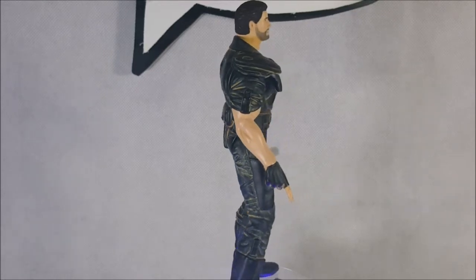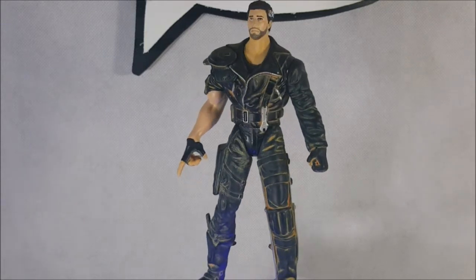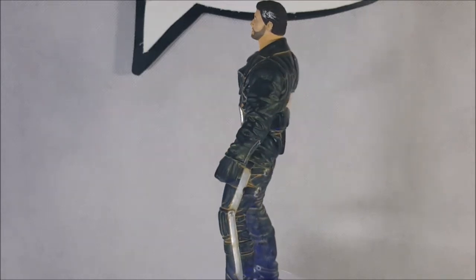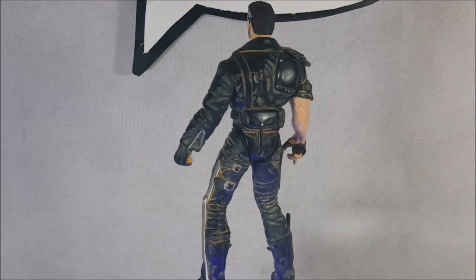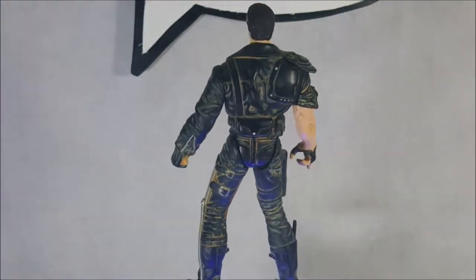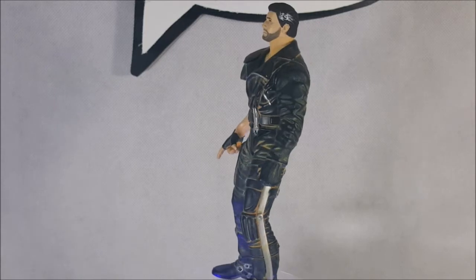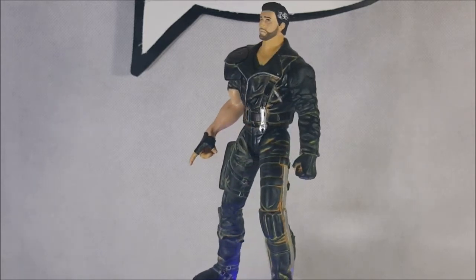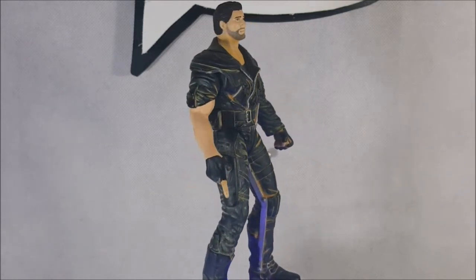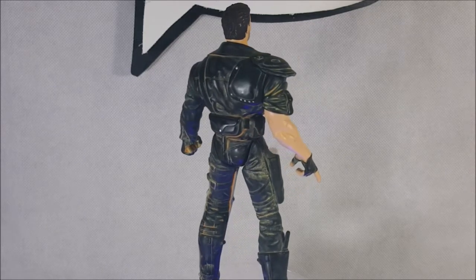And here we are with Max himself — Mad Max, Mel Gibson. He's standing a little wobbly on my turntable. As you can see there, there's his graying temples. That actually looks more like the Mad Max from Beyond Thunderdome, really. I don't think Max had the graying temples in The Road Warrior, to be honest — I could be wrong.